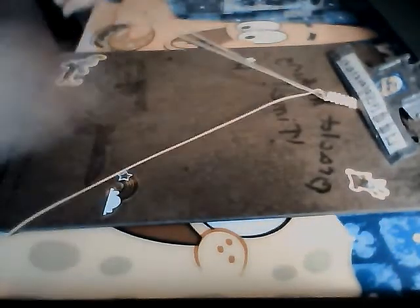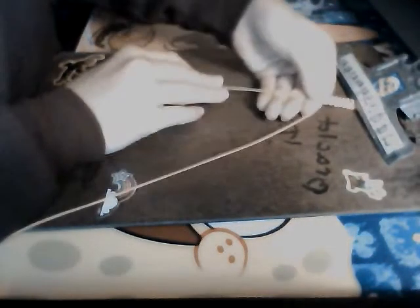Hi guys, it's easy peasy lemon squeezy first of all and today I'm not going to show you a bracelet, I'm just going to show you how you can keep your lanyards in the way you want them to be even though you're not working on them.